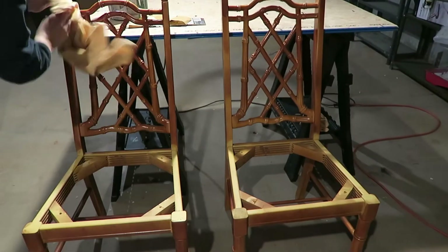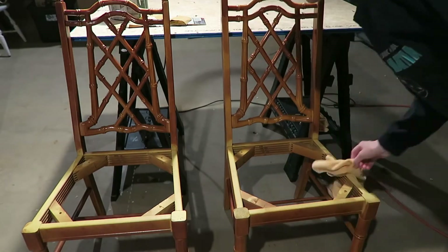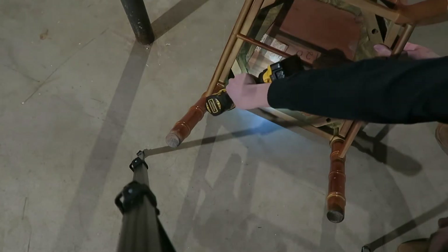This is what the chairs looked like when I got them — only $30. I wiped them down with a clean cloth and removed the seat from the chair by unscrewing it from the bottom underneath the cushion.